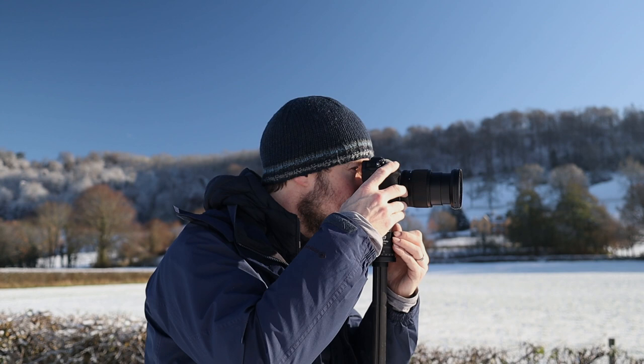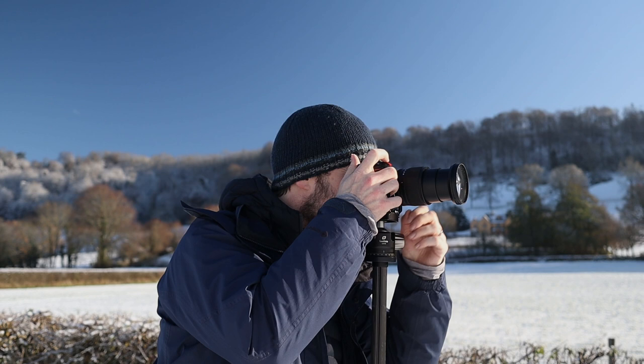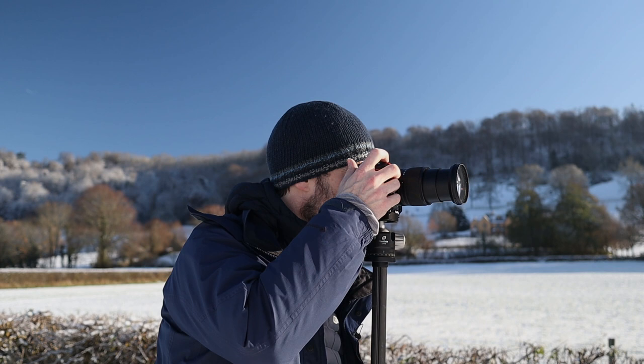I've got the two-second timer going, and I'm bracketing again just to get the exposure right. It's not for HDR — it's just a matter of nailing the exposure when it's this bright. I'm going to zoom in to the row of trees now and really focus on them. I'm interested in the contrasts — sometimes it's really important to focus on contrast rather than getting everything perfectly exposed. Contrast brings a lot to landscape photography and creates that sense of drama that I love.